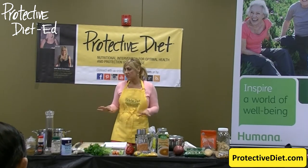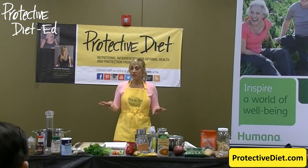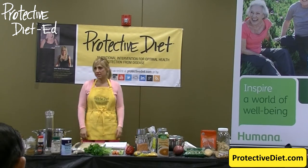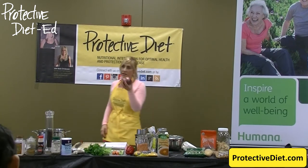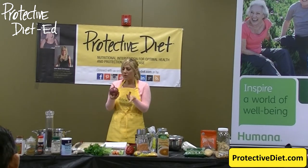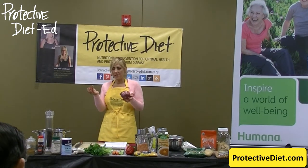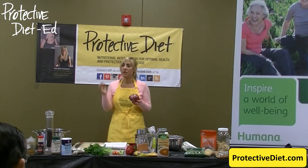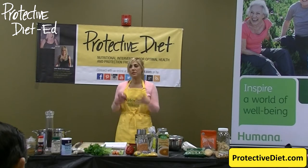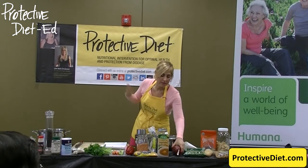I always suggest that you let the produce section guide your purchases. You go to the grocery store and find onions are on sale — well, you were going to buy onions anyway. This week, red onions at my produce store were 39 cents a pound. They were the most beautiful, fresh-looking onions I could imagine. The sweet yellow onions didn't look that great and were 99 cents a pound, so I bought the red onions this week. I cut my onion bill by a third.